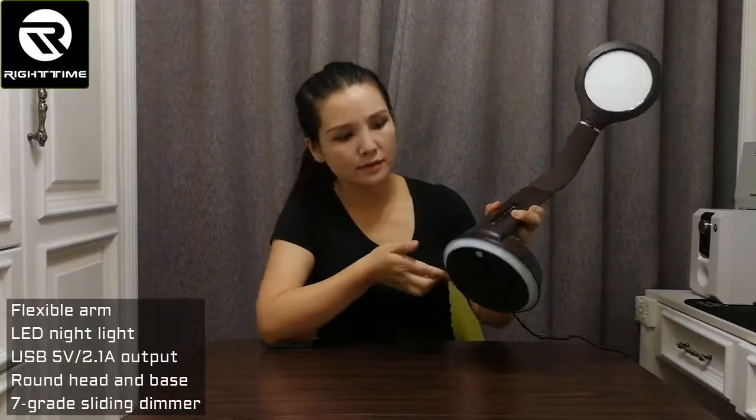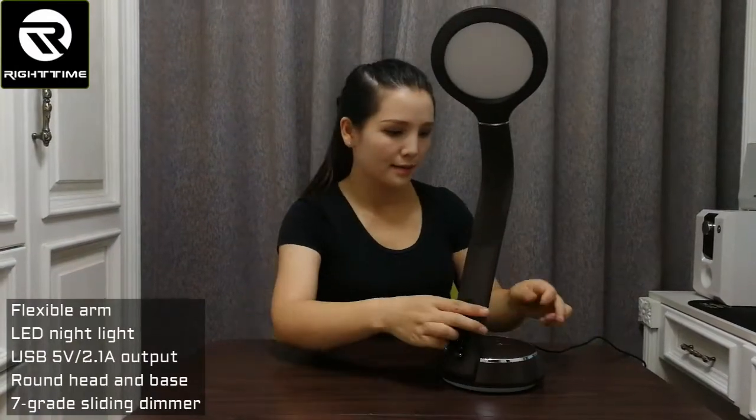Here is the LED nightlight area, which you can power on and use as a night light.